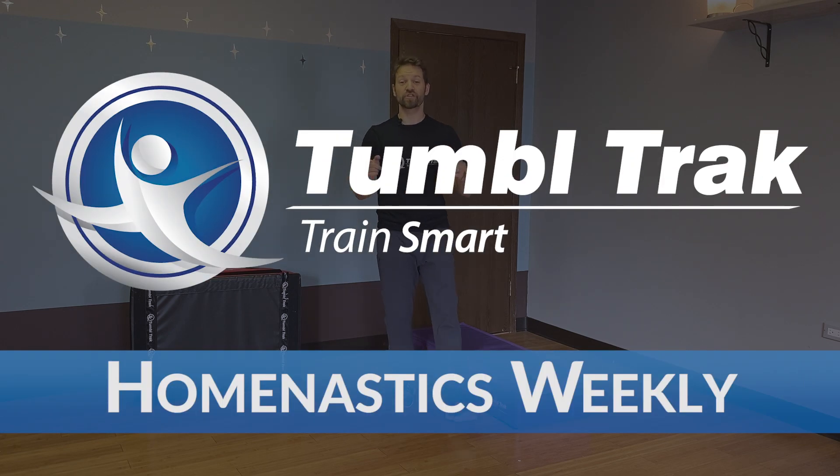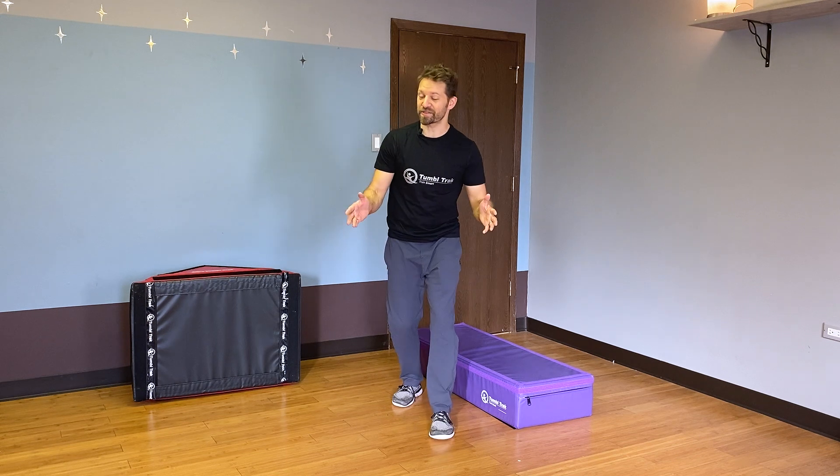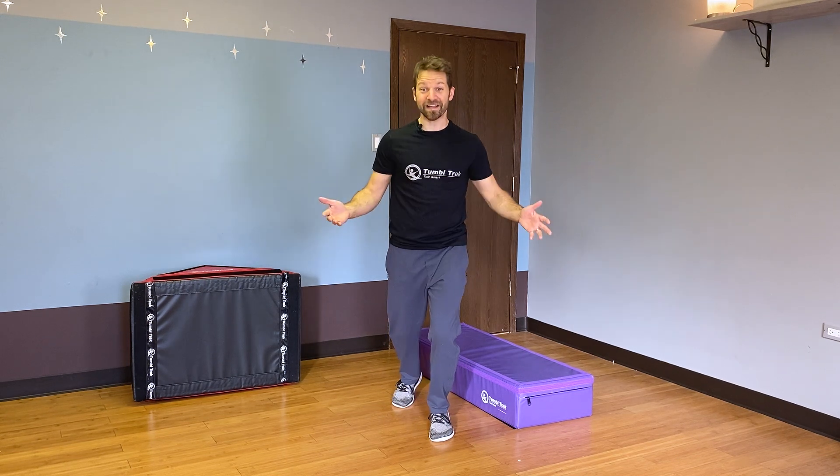What up, TumbleTrack friends? I'm Coach Tony here with another Homenastics Weekly Training Tip. Today we're talking about something very near and dear to my heart: three-year-olds. Yeah, that's right.